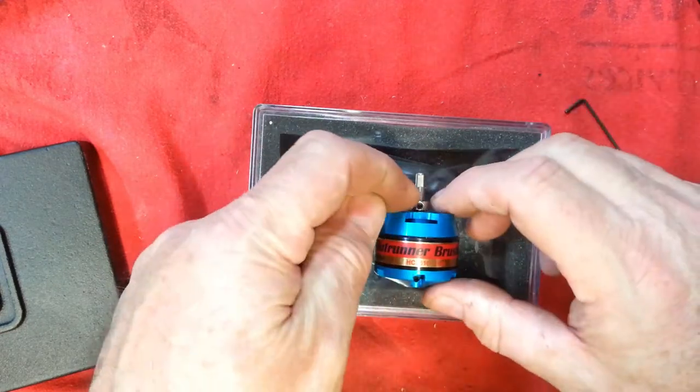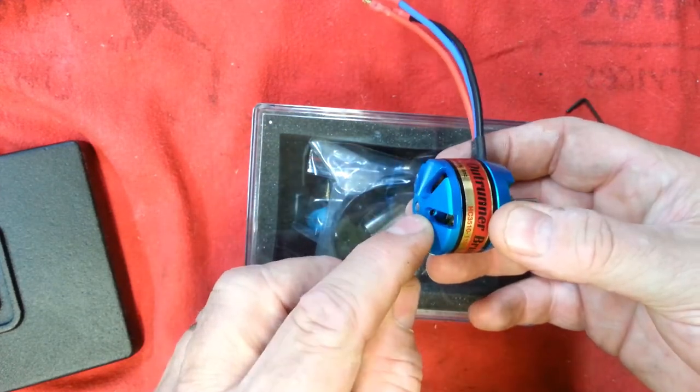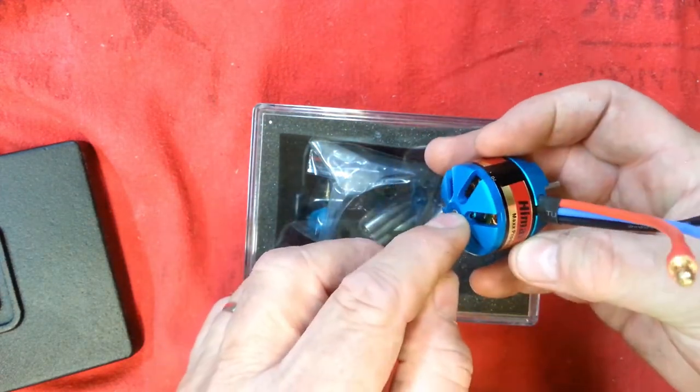And there are three fasteners that I have to loosen: the one in the collar, and then one in the back here, and here.